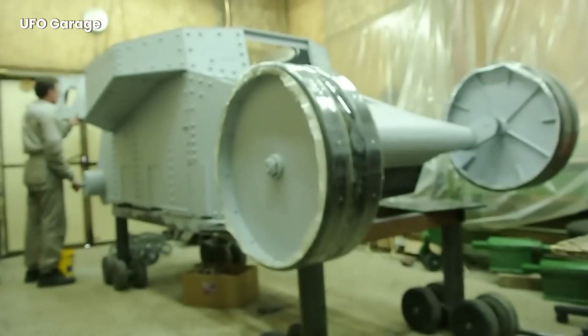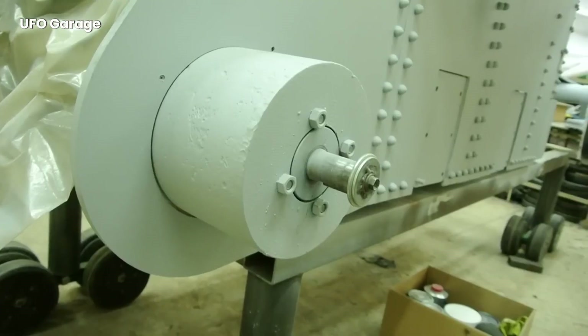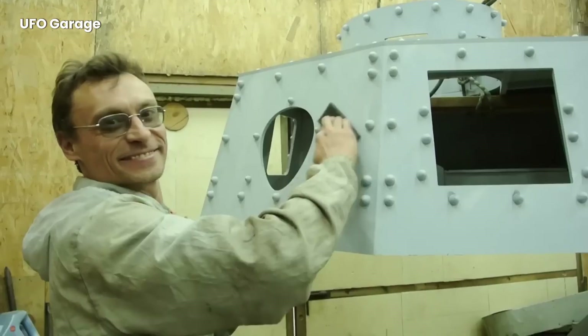The tank is built. This part is an exit point where the crew can see outside and get out when necessary.